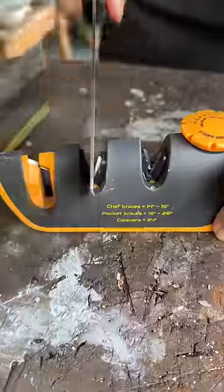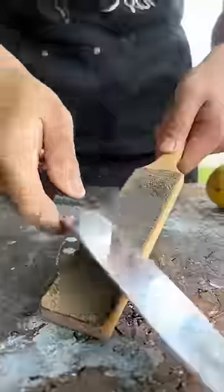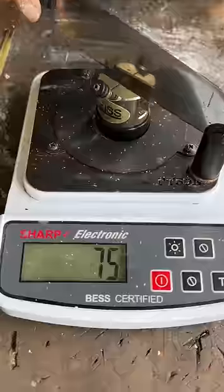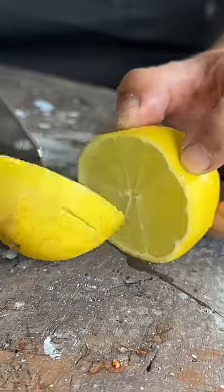Already sharp. Sharpness test: 75 — oh my god! Clean cut. All thanks to my Pro Edge right here. Get it online, free shipping with the strop.